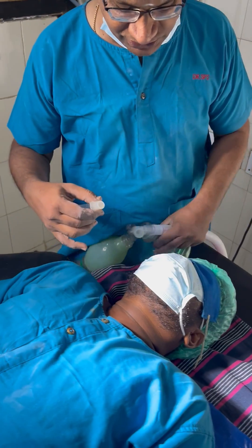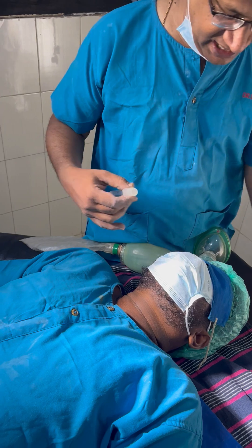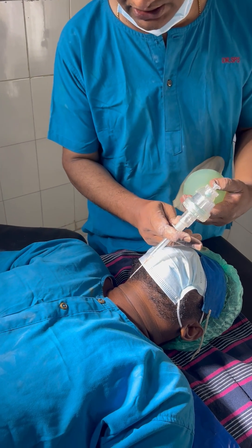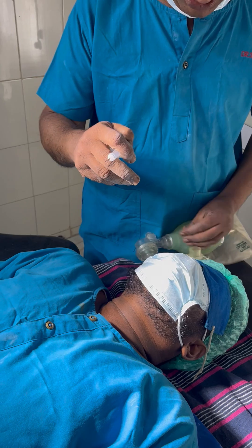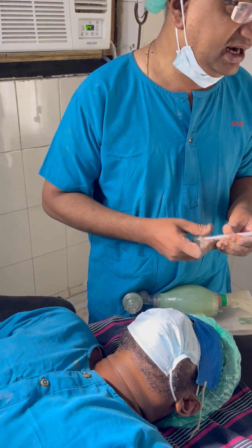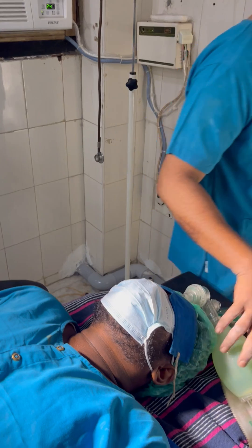You can give oxygen directly here, connect it, or you can also try to ventilate through an ambu bag like this. This is a needle cricothyrotomy, and the advantage is you can keep it like this and secure it with a plaster like this.